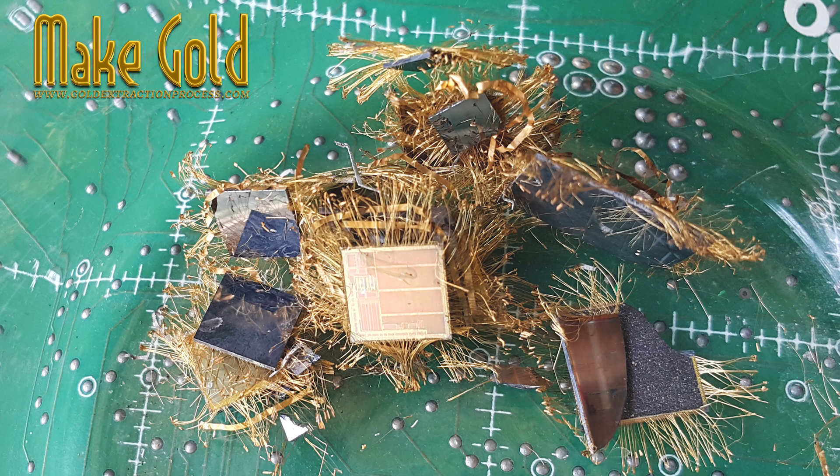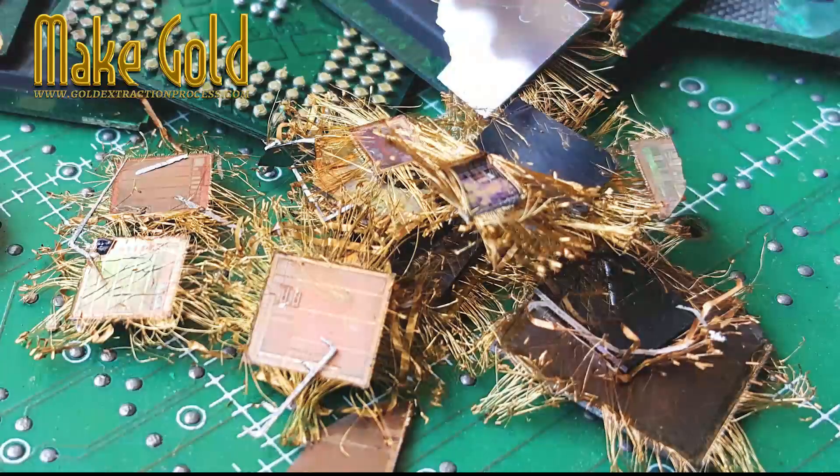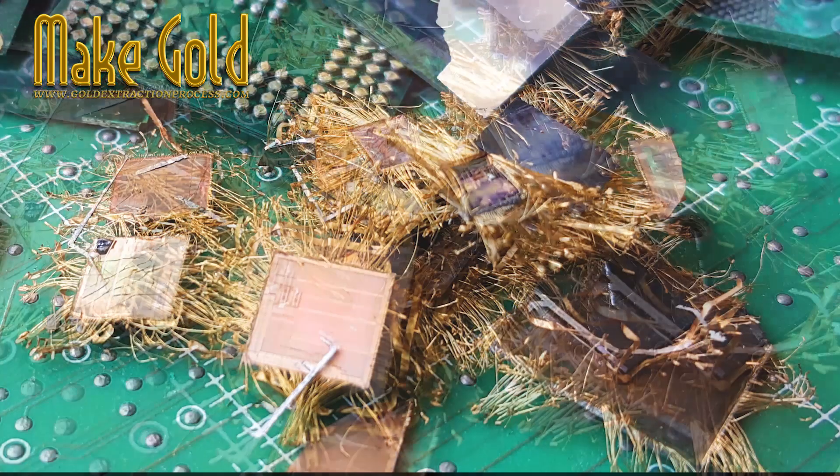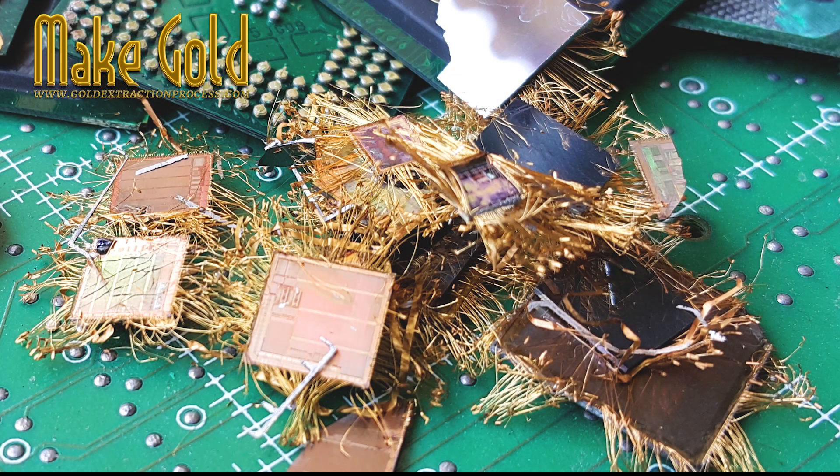Recovering gold from BGA chips requires careful handling. First, the chip must be removed from the board, then opened or crushed to expose the inner die. Chemical or thermal processes can then be used to separate the gold wires from other materials. Even though the amount of gold per chip is small, collecting and processing many chips together can yield a surprising amount of gold over time.